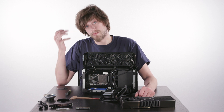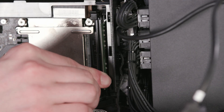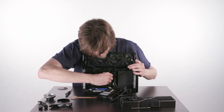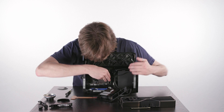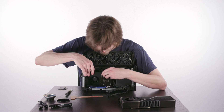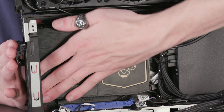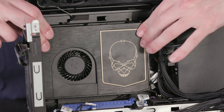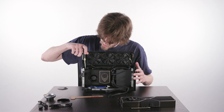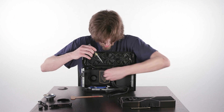Now we're going to reassemble the system. We'll begin by reinstalling the SODIMMs — just push down very firmly, straight down until it clicks on both sides. As long as you're pushing straight down you won't damage it, but it does take some force. Same thing for the other. I'm going to reattach the plastic shroud — be cautious that the cable stays on the outside, otherwise it won't seat properly. Right back into place with a satisfying click. Secure these screws, but be careful not to over-tighten them as it can crack the plastic shrouding.